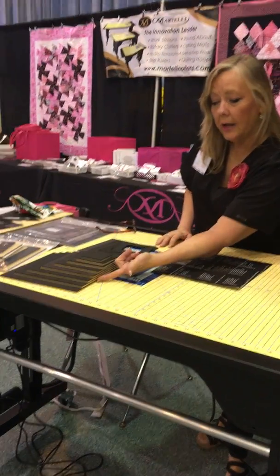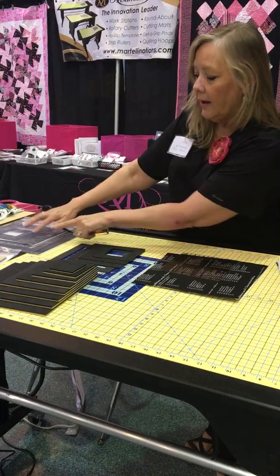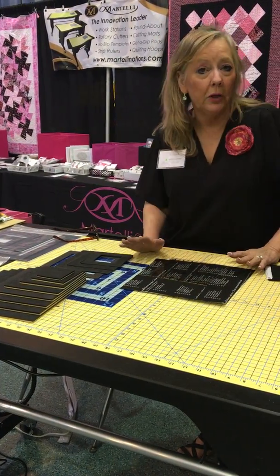Martelli squares come in a two and a half through a nine and a half, and then we have the fussy cut frames. These are the two and a half to five and a half, but they come like this too. We do some really great bundles, so if you're interested, let me know. But I want to show you how they work.